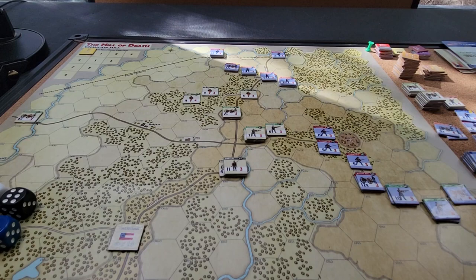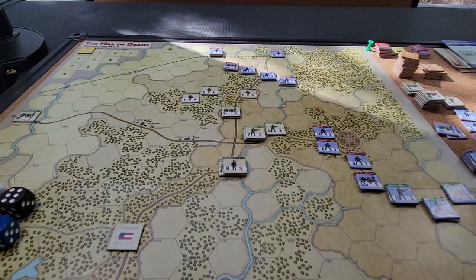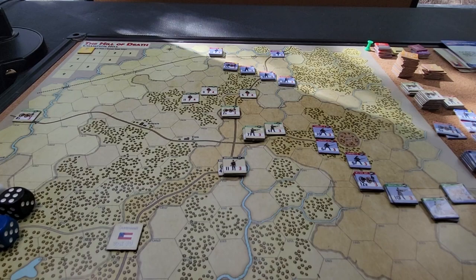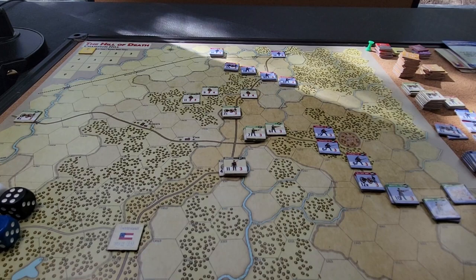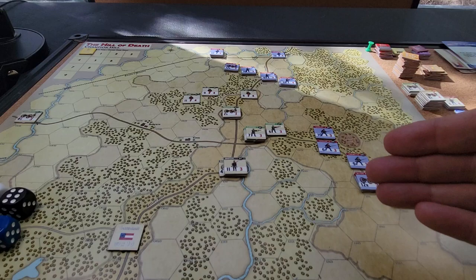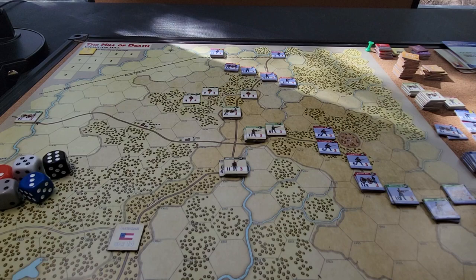If you're familiar with Herman Lupman's ACW titles, this system used to be called Blind Swords. This is another riff on that, using many of the same mechanics — same movement rules, same combat rules, with some tweaks. It now leverages cards to get various divisions, corps, and commanders into activation. Still has event cards, fog of war cards, the same counter details, and the same dice-based 2d6 combat resolution.